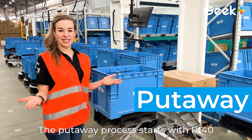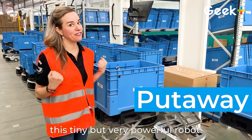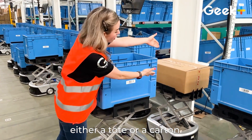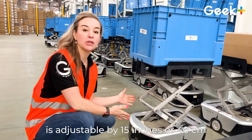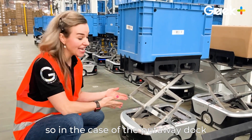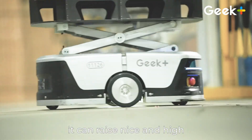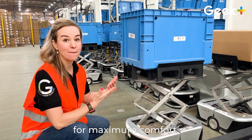The put-away process starts with P40. Let's take a second to talk about this tiny but very powerful robot. P40 can carry up to 35 kilograms in either a tote or a carton. The lifting mechanism is adjustable by 15 inches or 40 centimeters. So in the case of the put-away dock, it can adjust lower. But in the case of picking, it can raise nice and high so that it can adjust to the optimal height of the picker for maximum comfort.